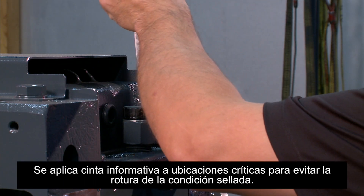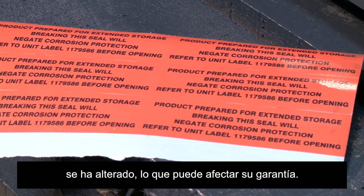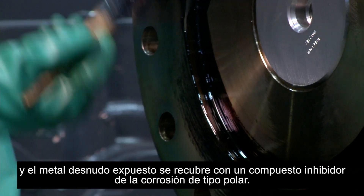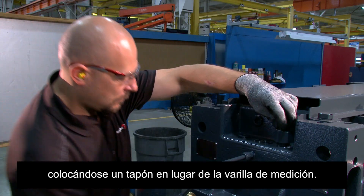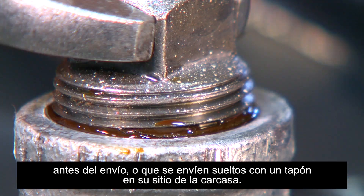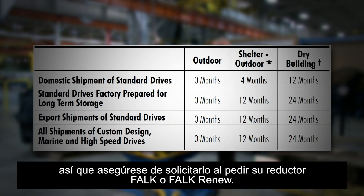Informative tape is applied to critical locations to deter breakage of the sealed condition. Tampering with this tape will indicate that the factory-prepared long-term storage has been compromised and may affect your warranty. Shaft extension seals are protected with a grease purge and exposed bare metal is coated with a polar type rust inhibiting compound. Unsealed dipsticks are shipped loose with the drive while a plug is put in place of the dipstick. Depending on the type of gearbox, sealed RTDs may already be installed in the unit prior to shipment or shipped loose with a plug in place. This long-term storage preparation can protect your gearbox for up to 24 months if stored correctly, so be sure to request this when ordering your Falk or Falk Renew gearbox.